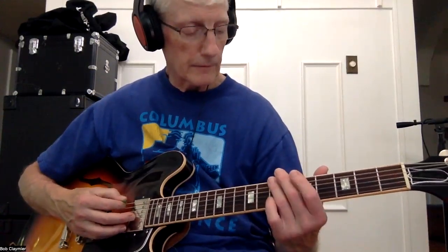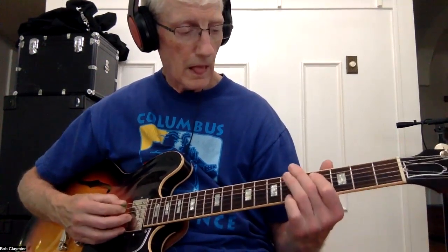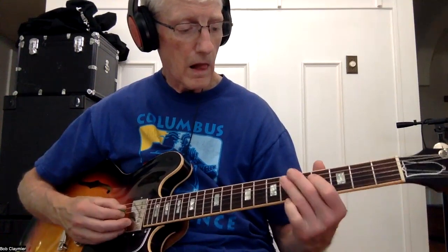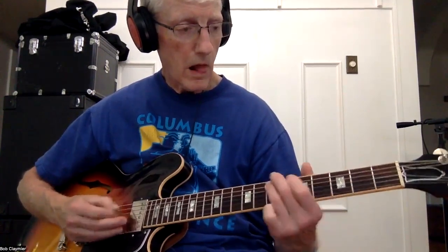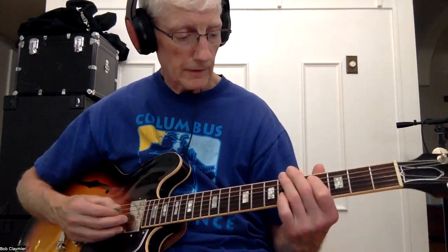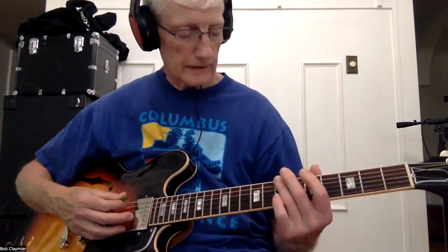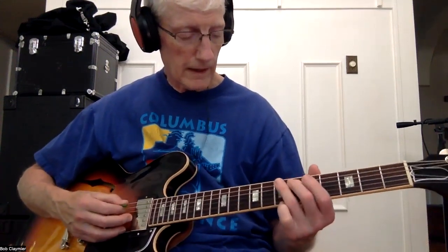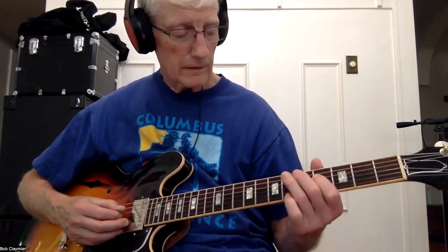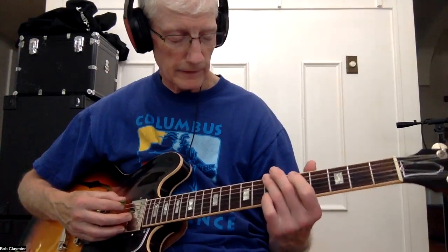That ending is 7 on E, 6 on C, 7, 6, 7. Starts on E at 7, A at 6, A at 7, D at 4, and back to E at 7.